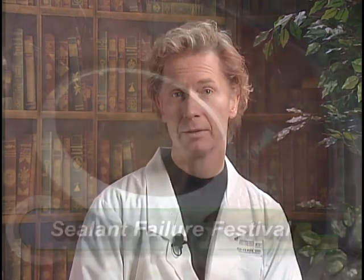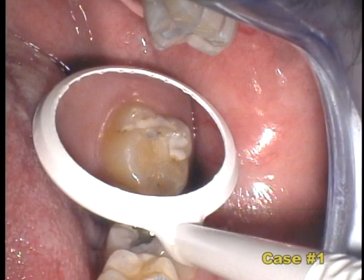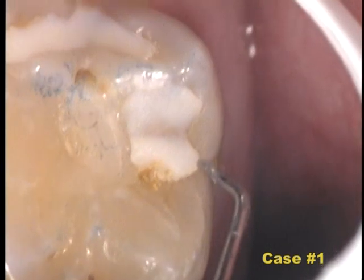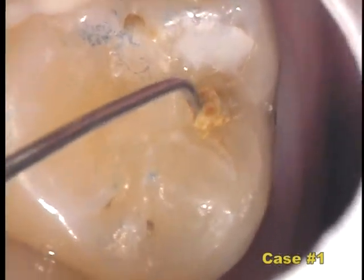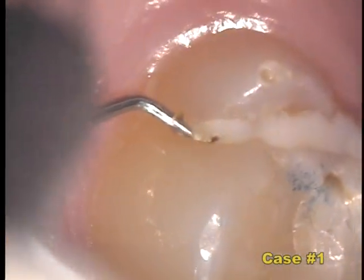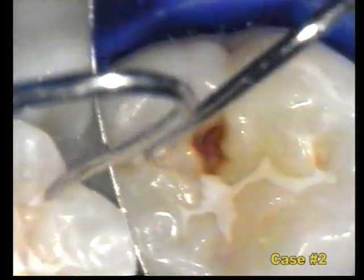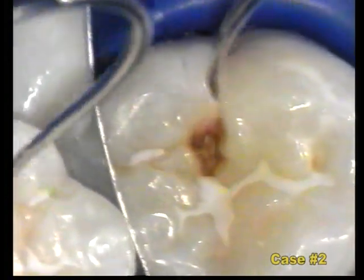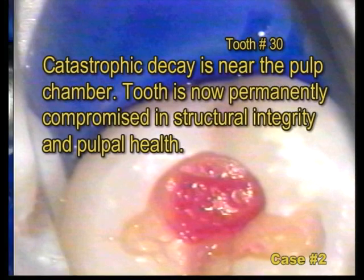These sealants were placed by well-meaning dental professionals and have been in service for less than two years. In case one, we see obvious leakage and active bacteria and decay. In case two, we see that part of the sealant is still in place, part has fallen off, and serious decay is progressing. The red caries indicator dye shows the decay has progressed under the sealant.